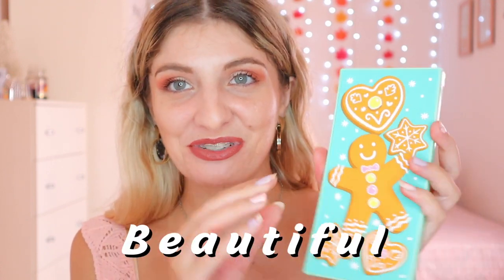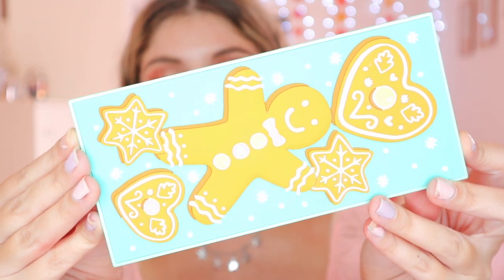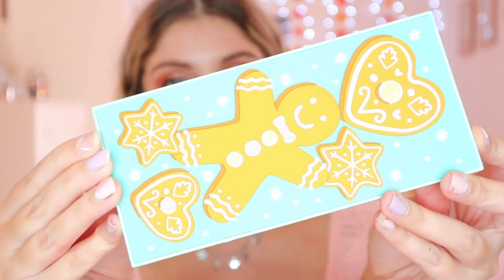I like how they incorporated body products as well, because iHeartRevolution has some body bits too. The exciting thing is that they did not only do their chocolate palettes in the Christmas gift set this year, but they also did their Tasty range. The packaging of these palettes is absolutely beautiful — like they're just so cute. I would buy these palettes just for their packaging, basically.